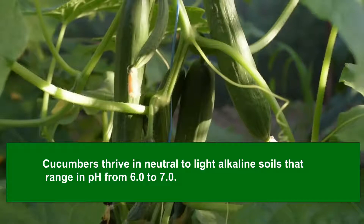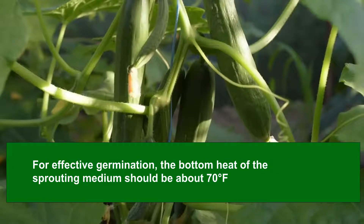A light liquid fertilizer twice a month will be beneficial once the fruits start to grow. For effective germination, the bottom heat of the sprouting medium should be about 70 degrees Fahrenheit. Set a soil thermometer in the spot where cucumbers will be located. If the soil temperature falls under 60 degrees Fahrenheit, growth will cease and overall health will worsen. Cucumbers cannot endure freezing temperatures.